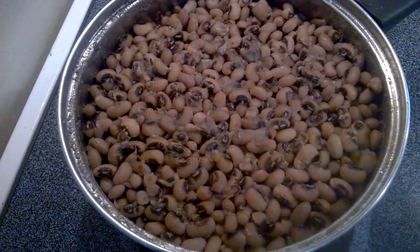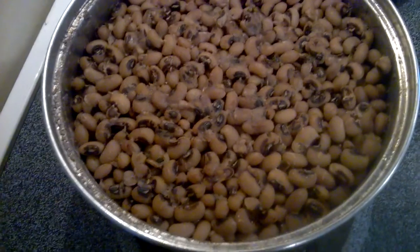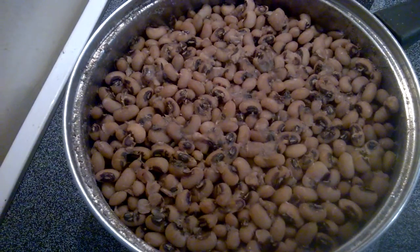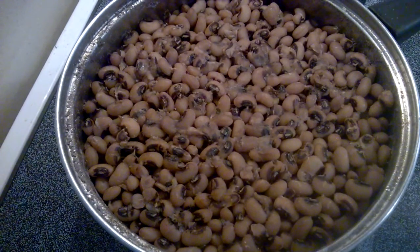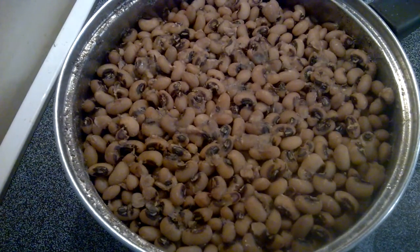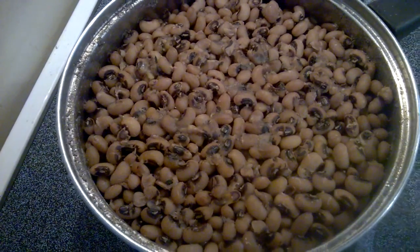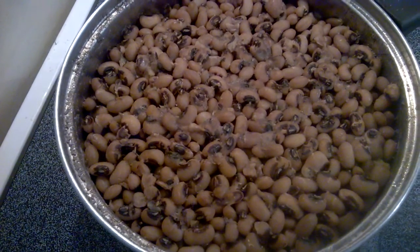Hello everyone, I want to thank you so much for coming back to my channel today. If today is your first time, I do want to welcome you. On today's episode we'll be making bean stew. This stew is very very simple to make. If you are interested in learning how to do it, please stay tuned and I'll take it step by step.